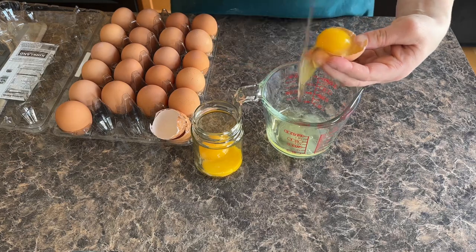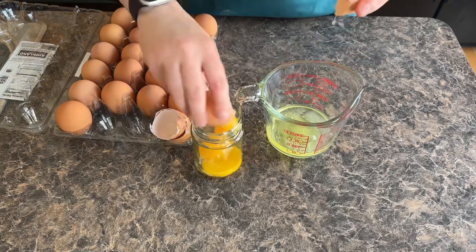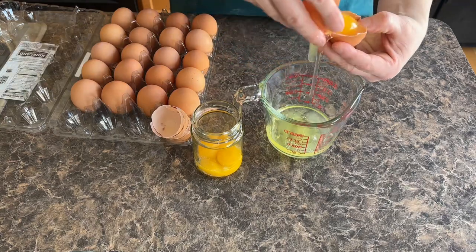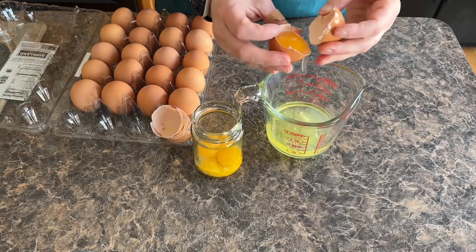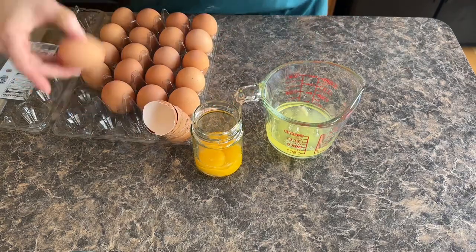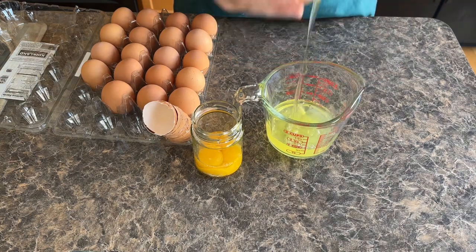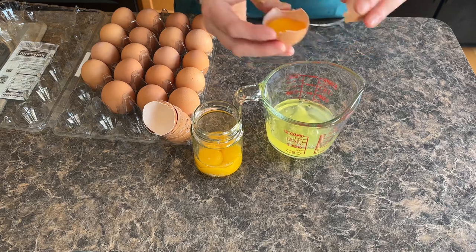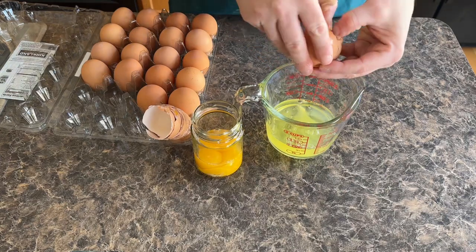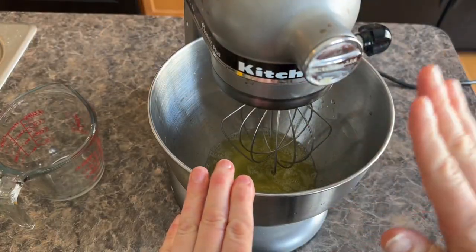Now I'm going to separate our egg whites from our egg yolks. If you want to save your egg yolks — and I hate wasting food, so I always save them — you could make some mayonnaise out of them, or just save them for breakfast. You'll need three-fourths of a cup of egg whites and two whole eggs. I'm not going to add the whole eggs in with the egg whites just yet because I'm going to be whisking the egg whites to make them a little fluffier first. This is how you want your egg whites — they have formed peaks on top.